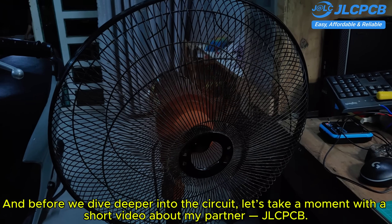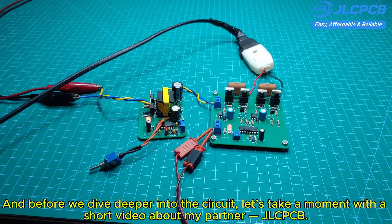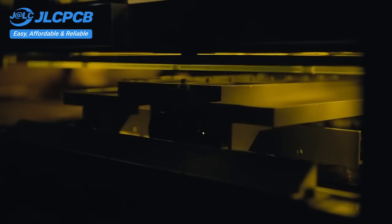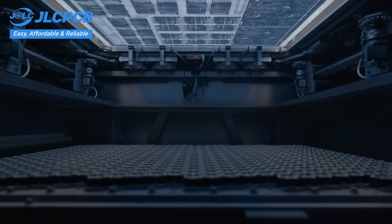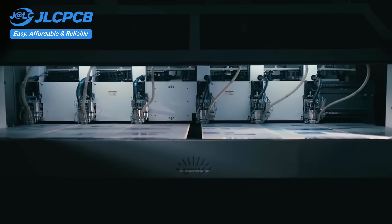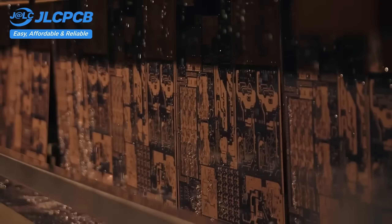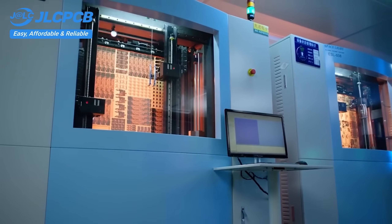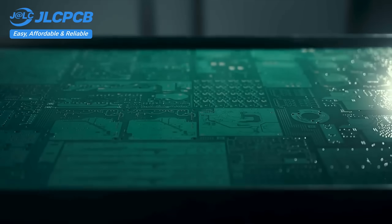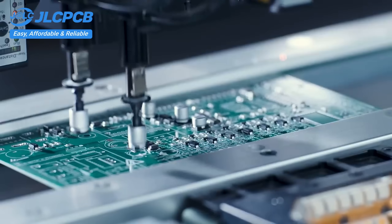Before we dive deeper into the circuit, let's take a moment with a short video about my partner, JLCPCB. JLCPCB provides easy, affordable, and reliable PCB and PCBA solutions, empowering electronics engineers to develop projects efficiently. With 19 years of PCB manufacturing expertise since 2006, running five cutting-edge in-house factories, and serving over 5.48 million engineers in 180 countries and regions. Order PCBs from JLCPCB effortlessly — upload your Gerber file to get an instant quote and order in minutes. It's as easy as online shopping.